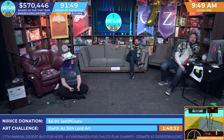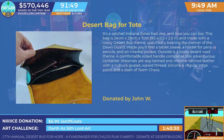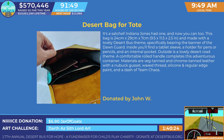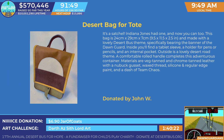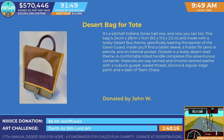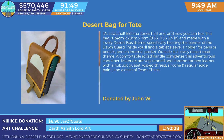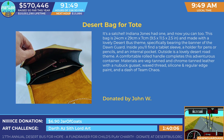The Desert Bus for Tote. You know, that would make a really good book bag for back to school. It really would. It's a satchel — Indiana Jones had one, and now you can too. The bag is 24 by 29 by 7 centimeters, and is made with a lovely Desert Bus theme, specifically bearing the banner of Dawn Guard.